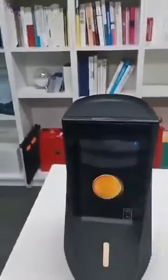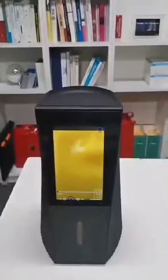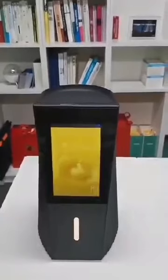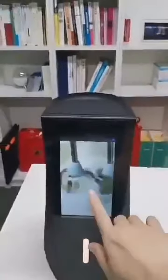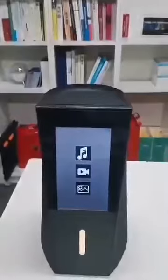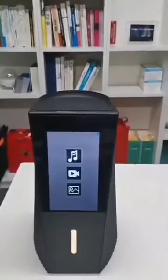You can also play video. Here is the complete presentation of how you use the urn.